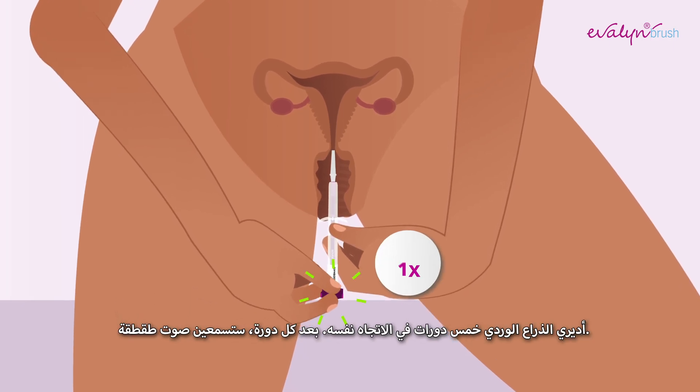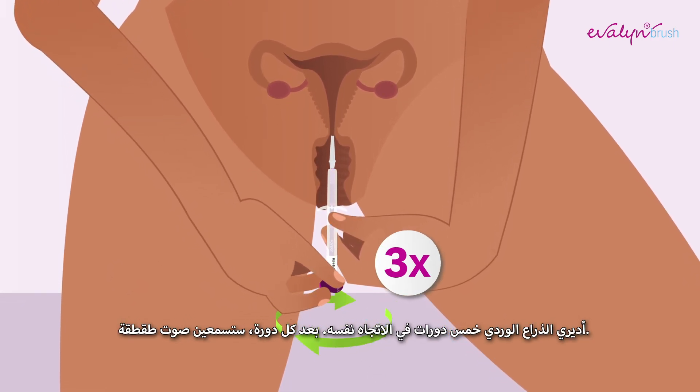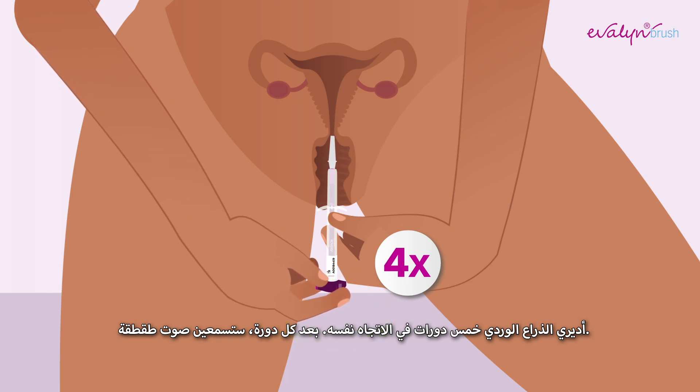Turn the pink plunger five rotations in the same direction. After each rotation, you will hear a click.